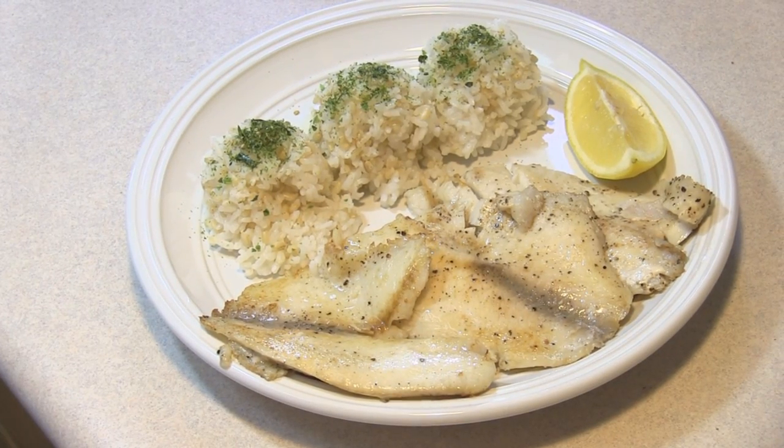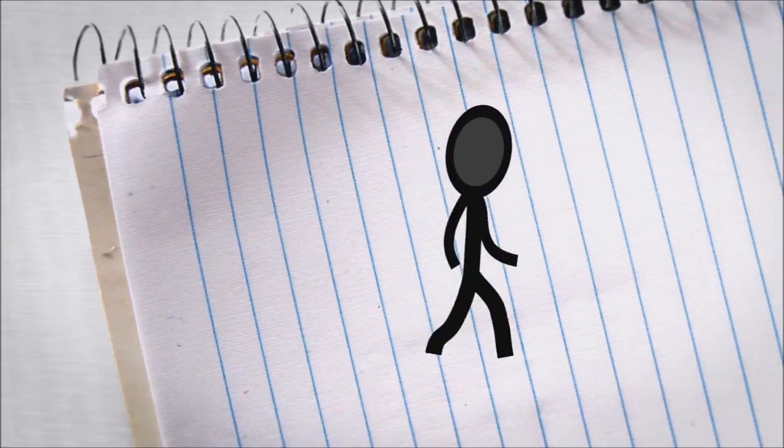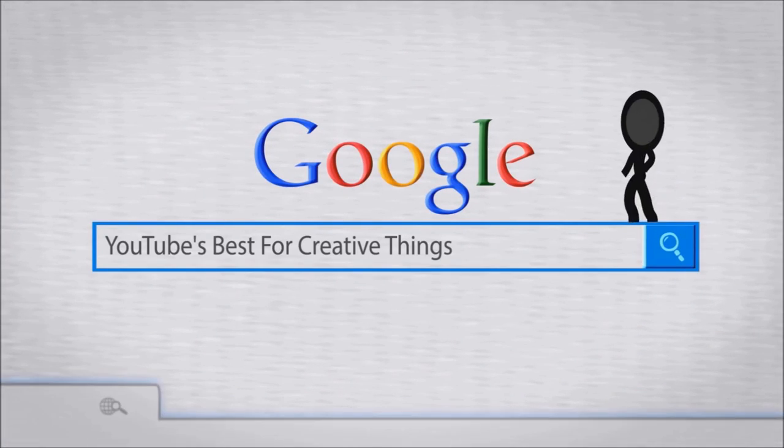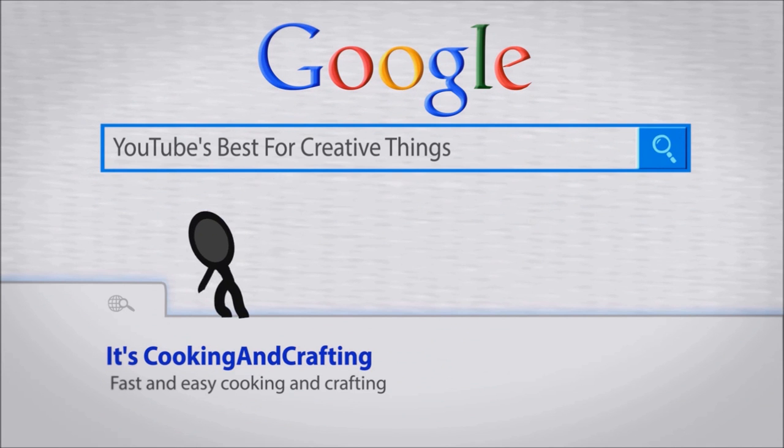Hey kids, today we're making garlic tilapia. It's YouTube's best for creative things — cooking and crafting.